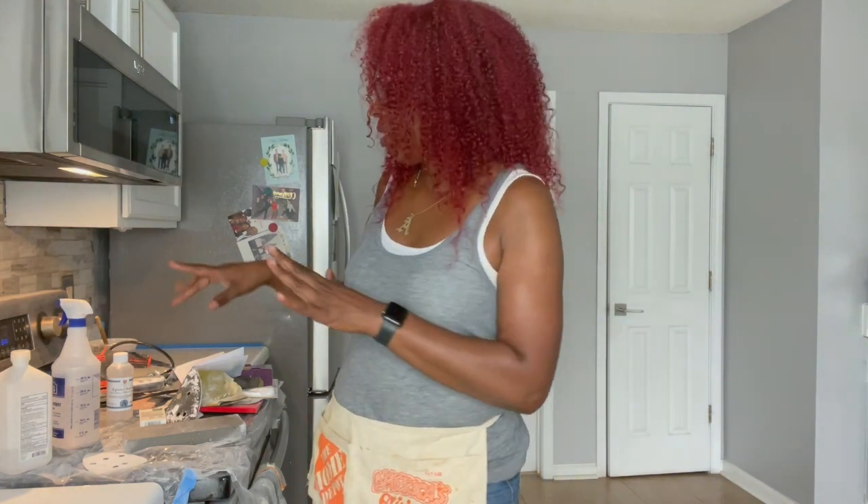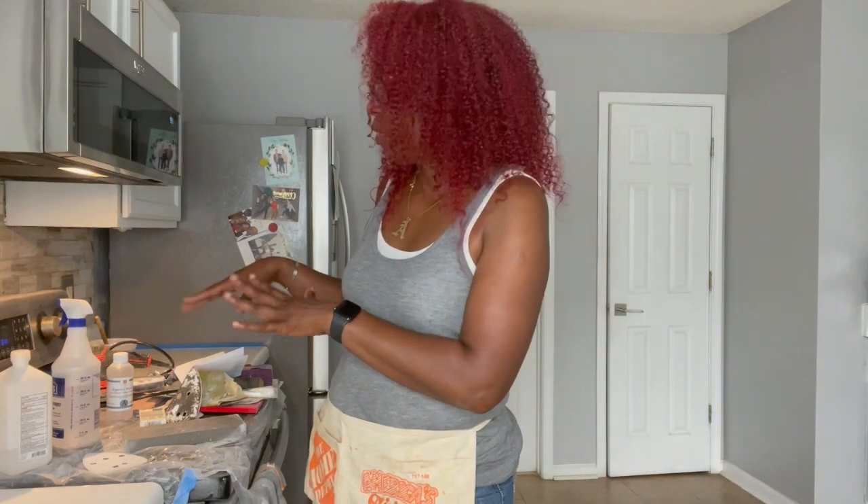Now you can see I've got all kinds of stuff over here. I'm using my stove as my table. But anyway, let's get started.